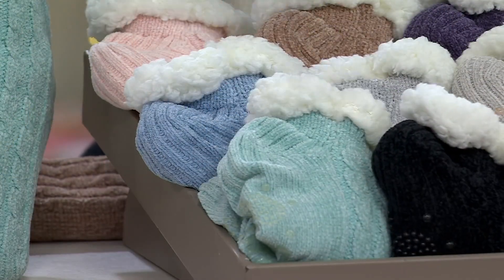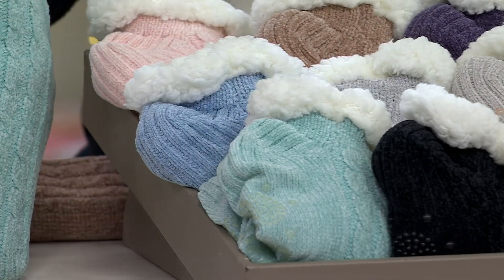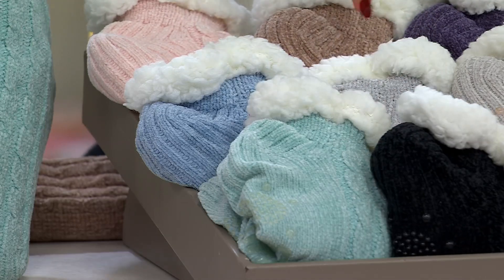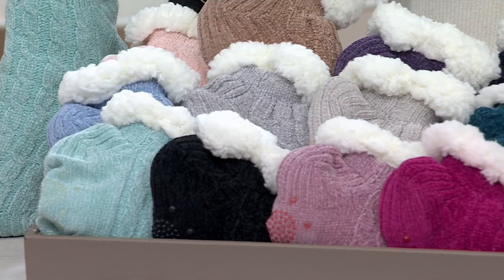These are the Dreamer — that's the one you were just seeing on our little feet. Dreamer gives you a mint, a light blue, and a light pink. Here we have Celebrate: black, gray, and a pretty kind of mushroom color.